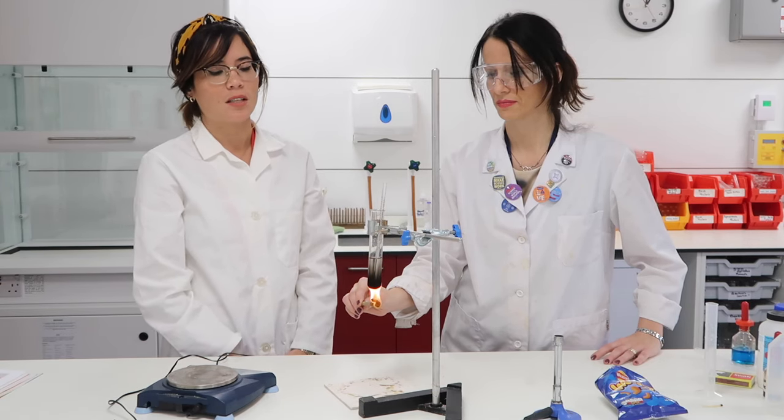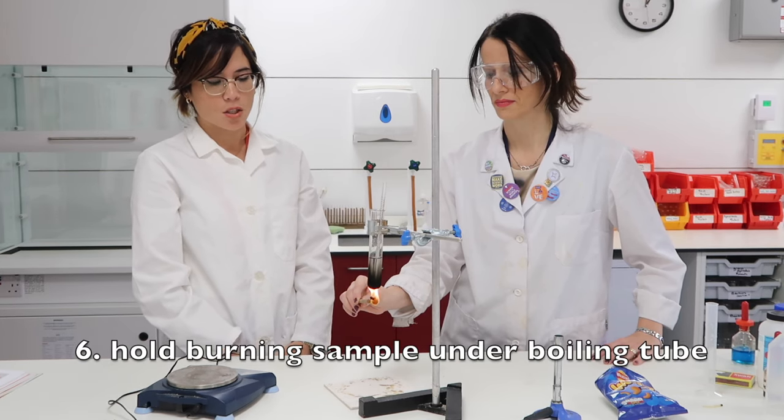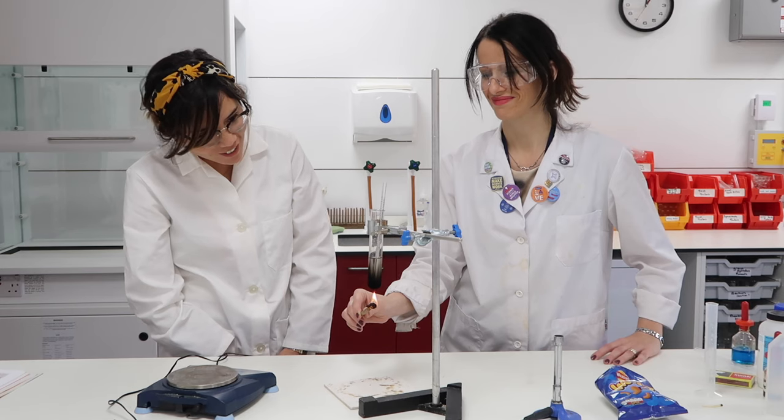Now this is the crucial part of the experiment — we're using the heat being generated by that burning Wotsit to heat the 20 centimetres cubed of water. That's amazing, the temperature is really rising!